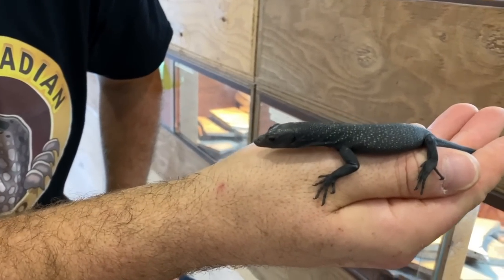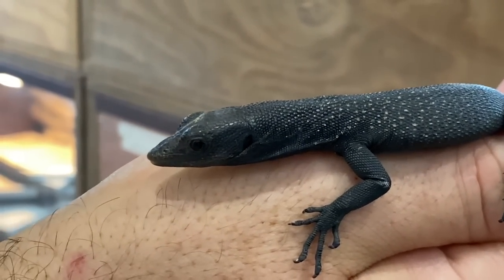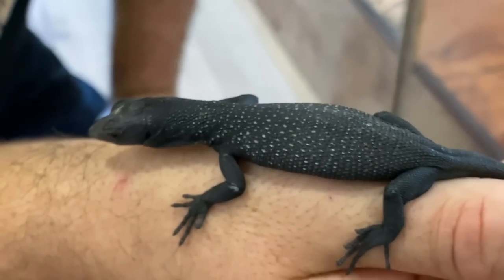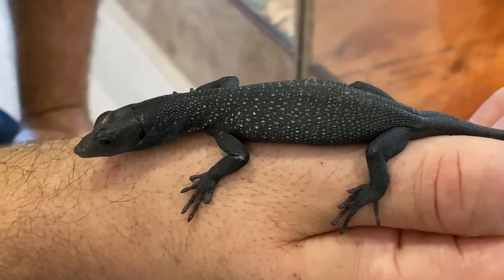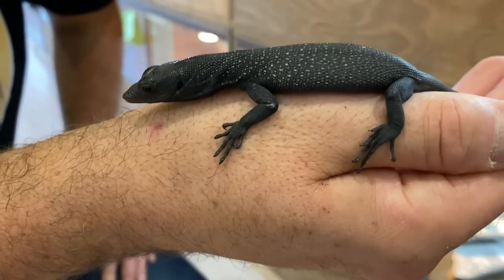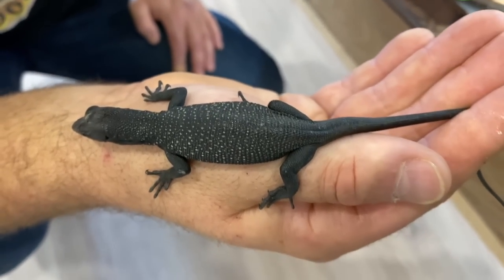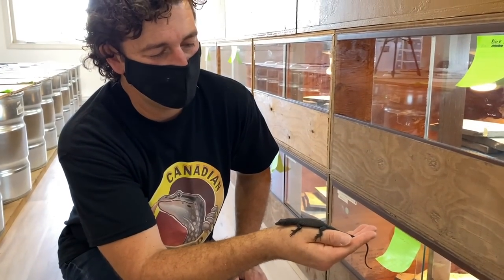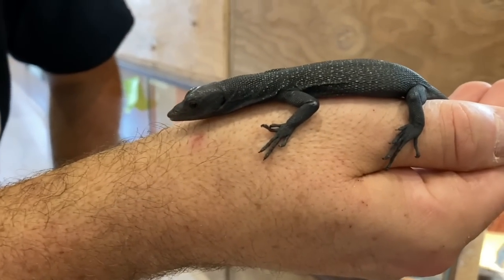Here we have one of Brandon's first captive bred Varanus beccarii. It's interesting to see that they do have a little bit of pattern when they're young — some gold speckling which disappears as they get bigger. I've actually seen somebody post pictures of an adult that has some slight speckling. This guy's actually doing really well. This is the first time I've really opened this up and pulled them out in a week or so. He seems to be eating quite well — he just pooped in my hand, which is a good sign.